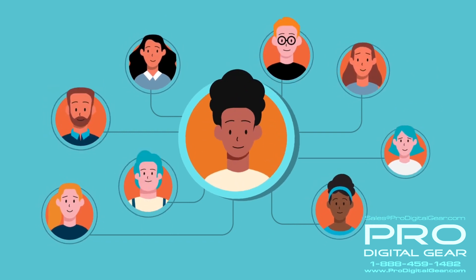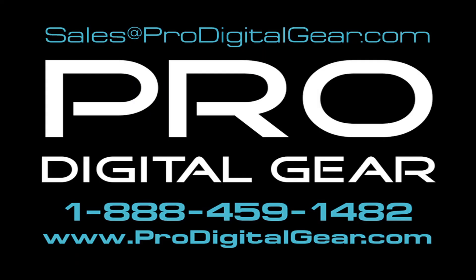Ready to upgrade and expand with Epson SureColor R-Series? Epson. Exceed your vision.